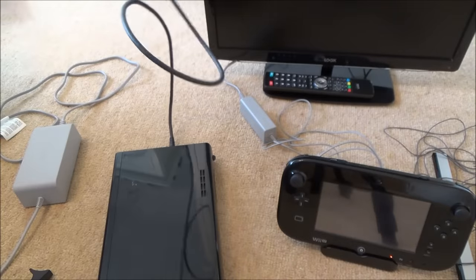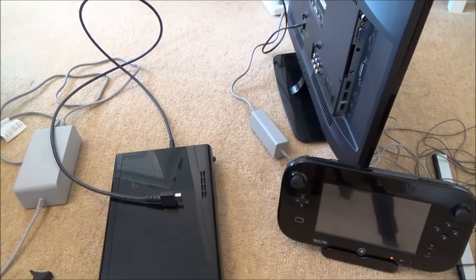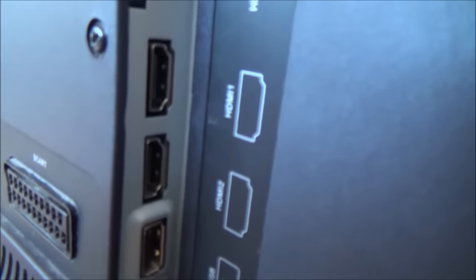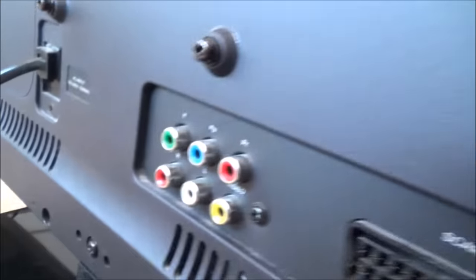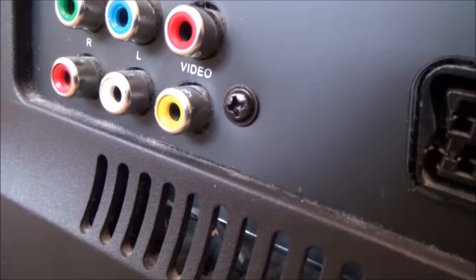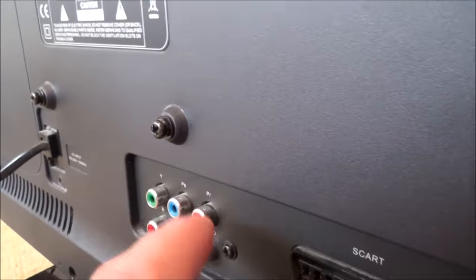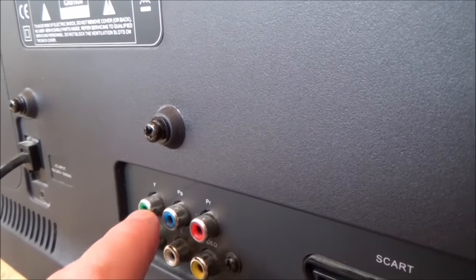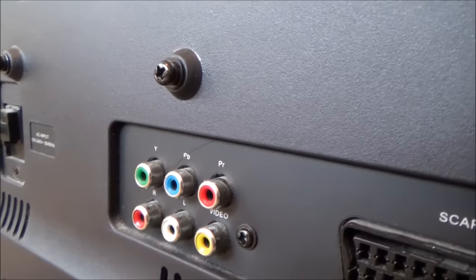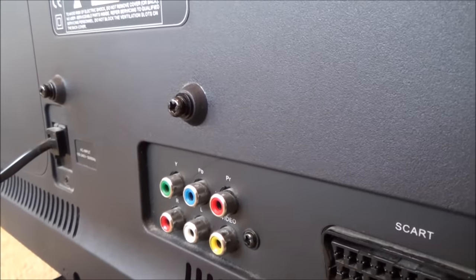Now go to the TV and look at what ports you have. On this TV I've got two HDMI ports, red/blue/green component connectors, and composite at the bottom — yellow, white and red. Go with HDMI if you can, as it gives the best connection. If you can't, use component, also known as RGB. If your TV is very old, you'll have to use composite — yellow for video, white and red for audio.